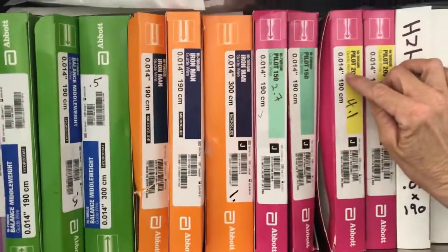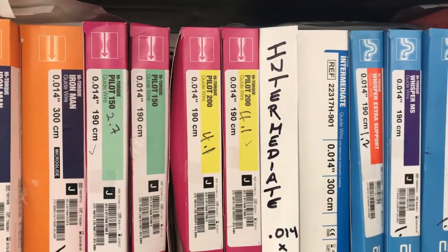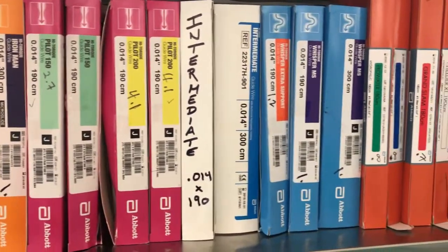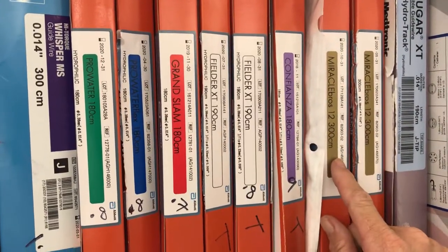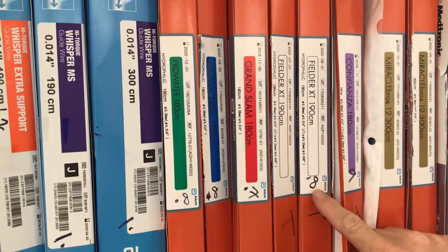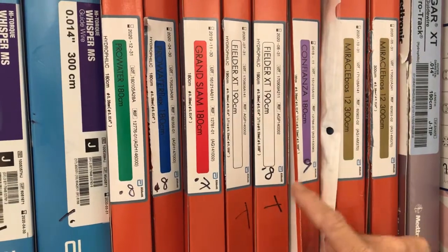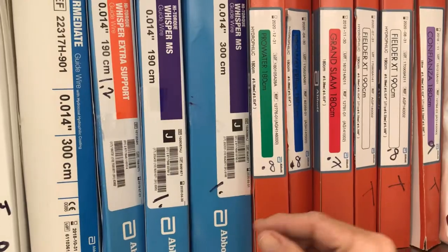You'll also see the outer diameter of the wire — 0.014 — labeled on all your boxes. All coronary wires are going to be 0.014 or smaller, so look for that. Next, you'll see tip load. Some manufacturers will put it on there — for example, Miracle 12 is a 12-gram tip load. Fielder doesn't have it on the box, but it is a 0.8-gram tip load. Confianza is a 9-gram tip load, Grand Slam 0.7, etc. If the box doesn't have it, we've written it on for you.